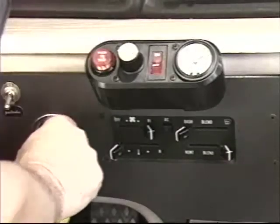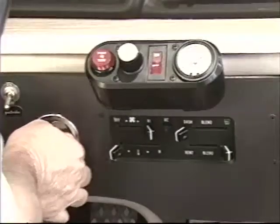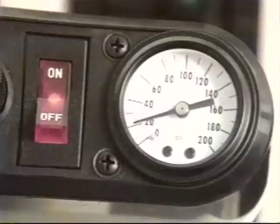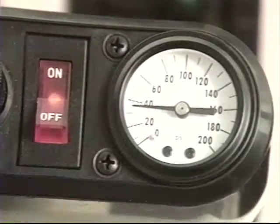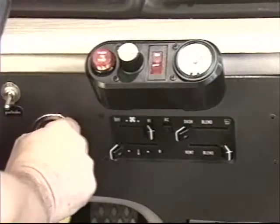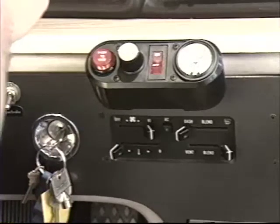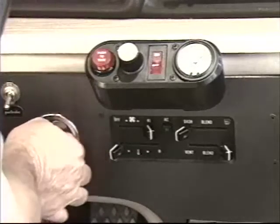For example, notice when the switch is turned on, there is no pressure indicated until the engine is started and the power steering is working properly. This is something you should do every time you start the engine: turn the ignition switch on and wait long enough to see if there is an indication of pressure before starting the engine. This easy check verifies that the power steering safety switch is working properly.